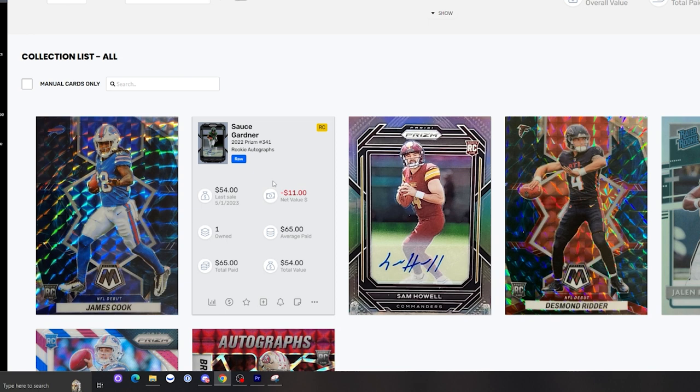I believe this card can go up in value if he continues to have a really good season like he did his first year, winning Defensive Rookie of the Year. The Jets are set up to win now, so he could have a great year — even a chance at the Super Bowl or a really deep playoff run. If that happens, this card will definitely go up in value, so this is one I'm hoping will provide a really good return on investment.